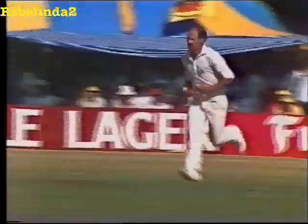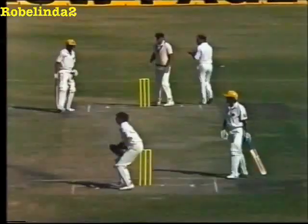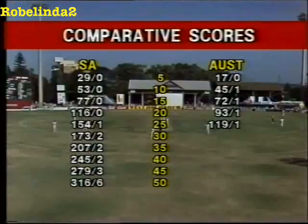John Dyson really packed into that one from Alan Donald, and this could be four runs — but no, a very fine stop by Alan Donald, and he restricts it to two.